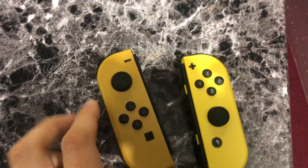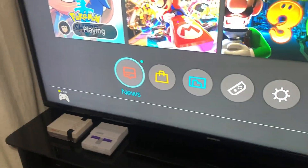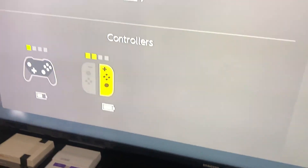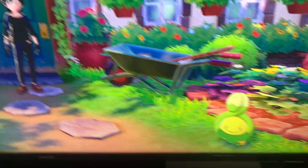I do have the Joy-Cons for Pikachu and Eevee, so as soon as I plug these in I just want to show you real fast. When you do this it'll actually show the color of the controllers, which will look like this. Let me show you real fast how it's going to look.